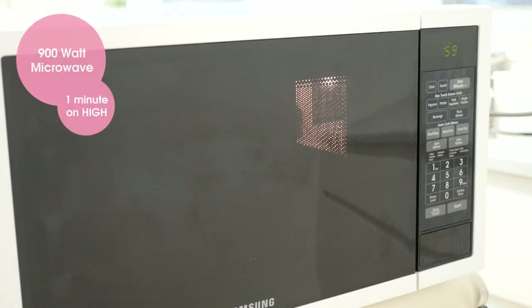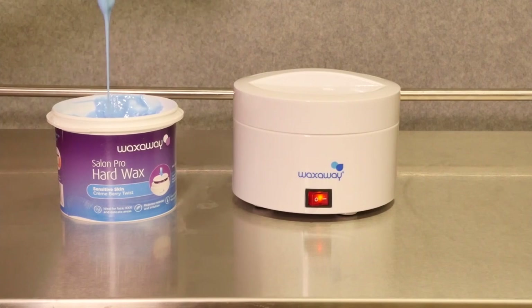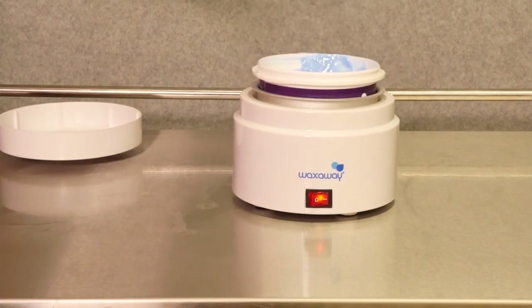For quick heating, remove the lid and place the wax in the microwave. Stir the wax with your spatula to create a nice even honey-like texture, and place it in your Salon Pro wax heater to keep it at the ideal working temperature.